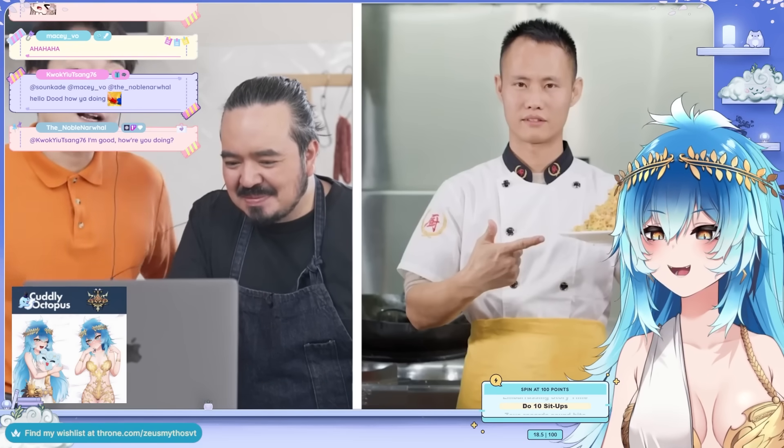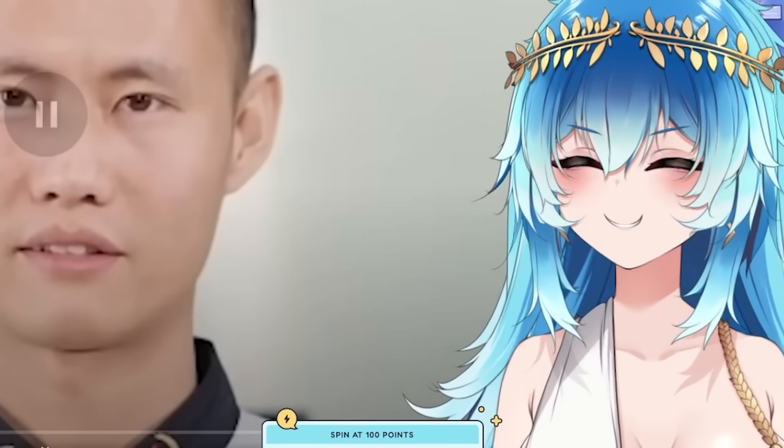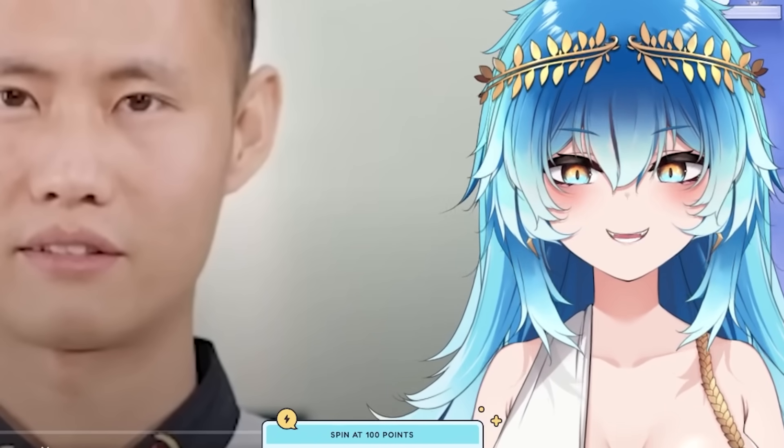Uncle Roger likes Uncle Wang Gang because he's got sensitivity. They mention yin-yang chao fan. Adam says he actually had chao fan last night — it was his dinner and it was so good.